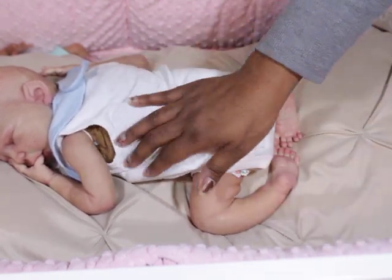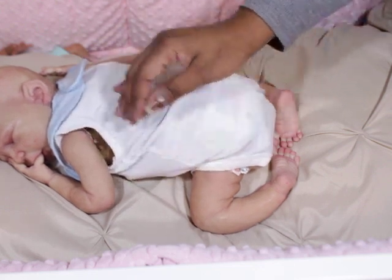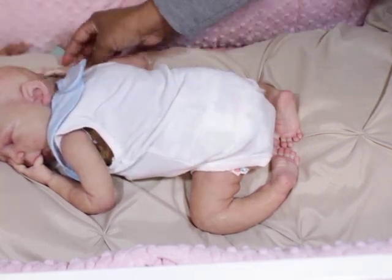I'm going to root him, and I think I'm going to root him with some medium brown curly hair.